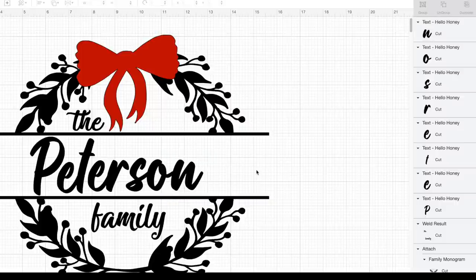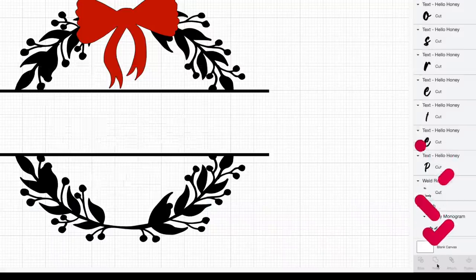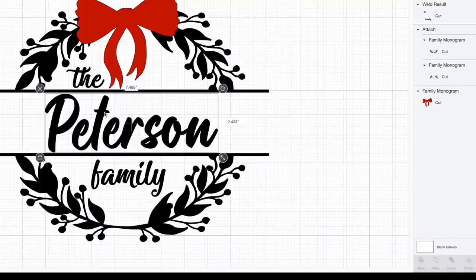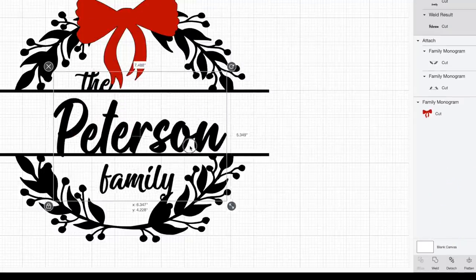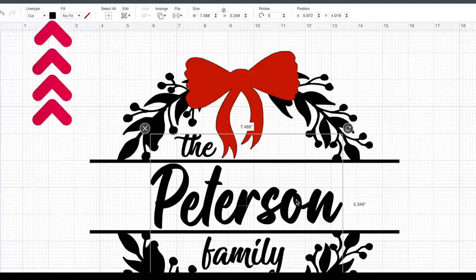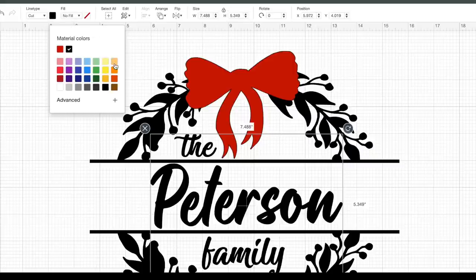I'll click and drag over all the letters and since they are overlapping, I want to weld rather than attach. So I'll come down to the bottom right-hand corner and select weld. Now while that's selected, I'll hold down shift and select the 'the family' layer, then select attach — and now that is all one solid layer. I actually want this to cut out in a different color, so I'll have this cut out in the glittering gold color, which will be super pretty.